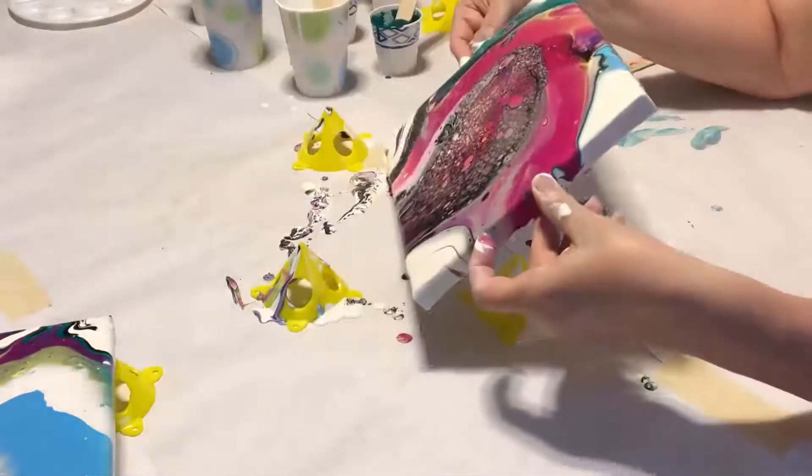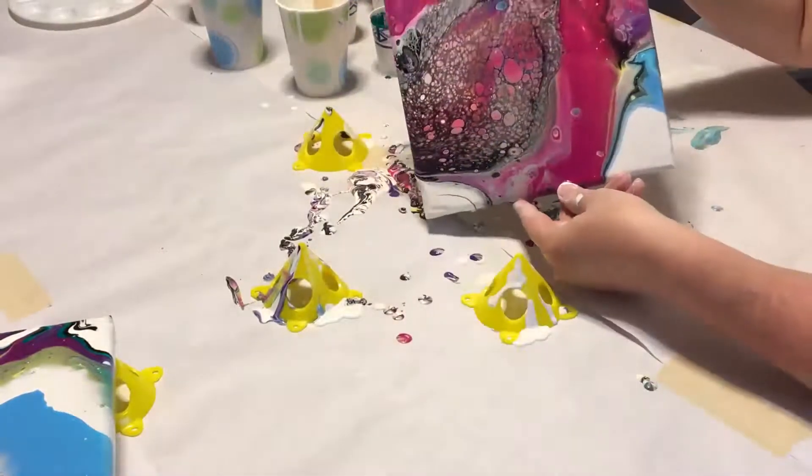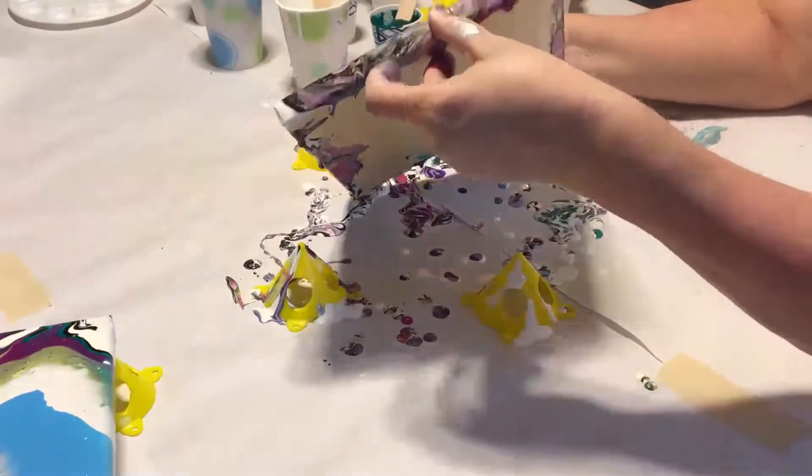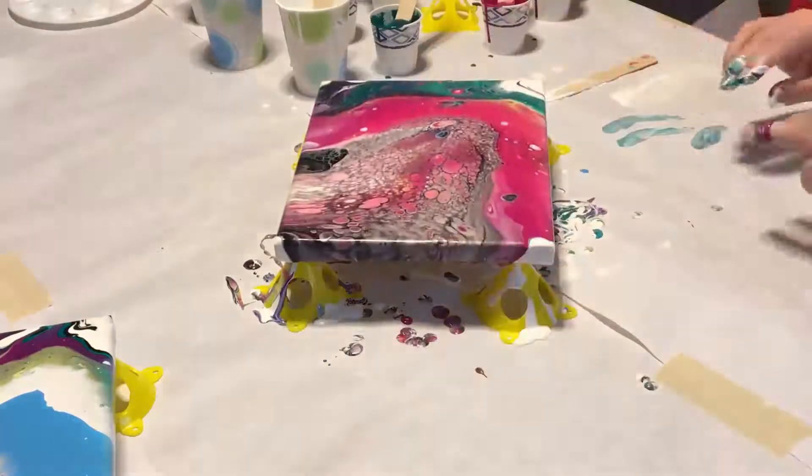Swirling the paint around helps get the canvas covered and opens up the paint. Try to extend to each edge before letting any fall over, and get to the corners if you can.